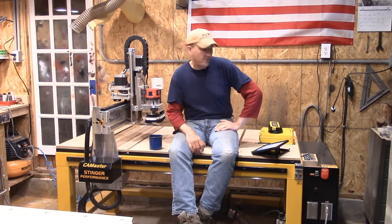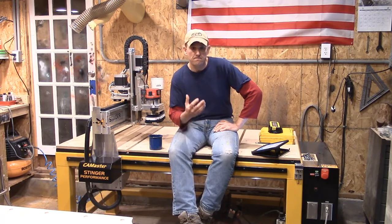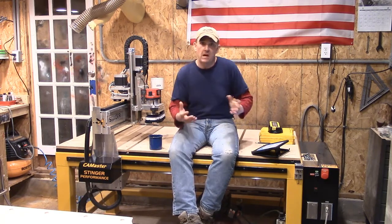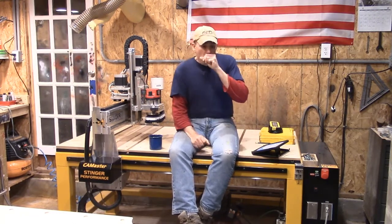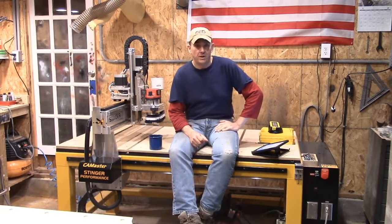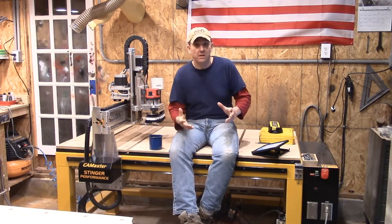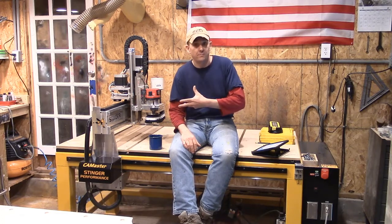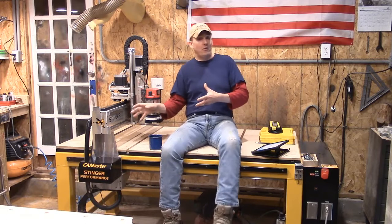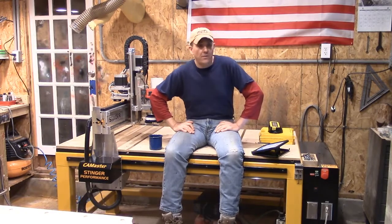Replacement parts and upgrades were something else CamMaster offered. Down the road if I want to upgrade something, it's not as though I'm going to put this machine in the mail and send it back. CamMaster has the ability to box anything up and ship it to me with minimal turnaround time, because all the parts for this equipment are made in-house right there — they don't subcontract out the materials; they fabricate all the parts right there in their Georgia plant.